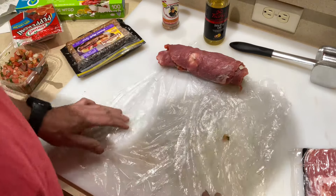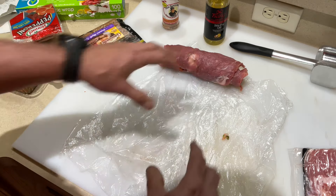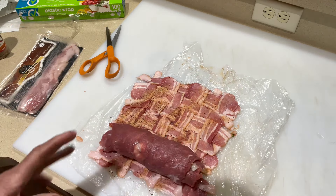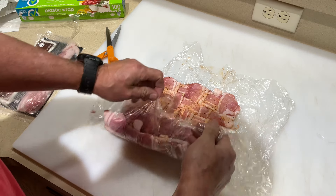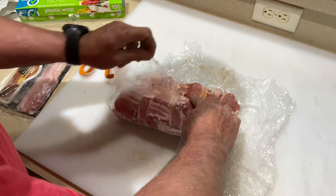Now we're going to do our bacon weave right on top of the plastic wrap, then pick this up, put it on top of the bacon weave, and wrap it. Remember — if I can do it, so can you. Put a little bit more seasoning on the bacon side, and then use the plastic wrap to get things started and roll it up.